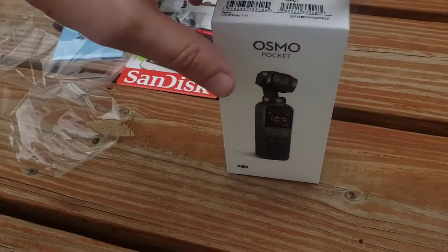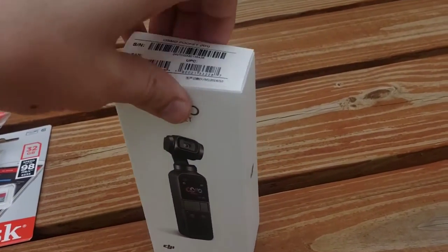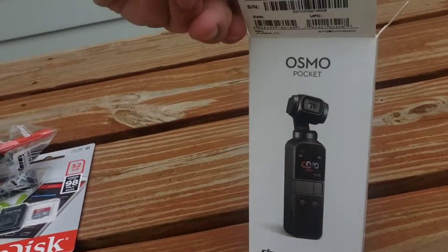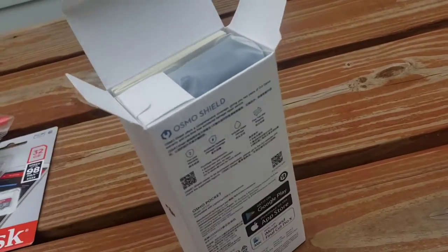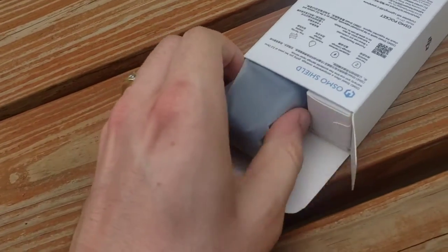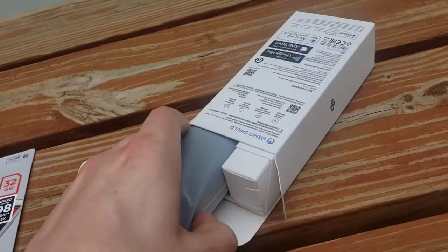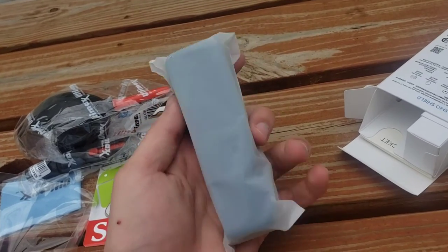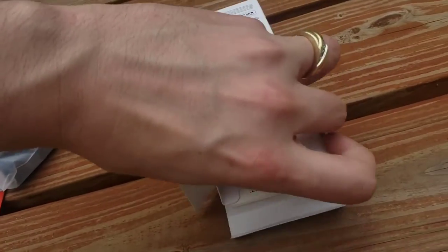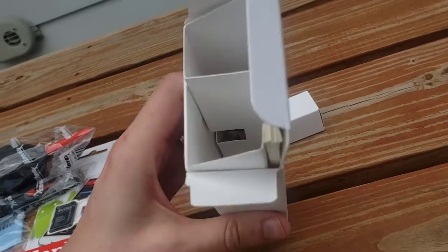Let's go ahead and bust it open. You can get these through the link in the video description — that'll bring you over to Amazon, then just search Osmo Pocket. You're gonna want one of these for sure when I show you what it can do. This video is just an unboxing, hands-on. I'm actually going to take a trip to Vegas this Friday and we'll do some crazy video shots out there. Here's the device itself — I'll open that more in a second. Let's see what else is in the box.